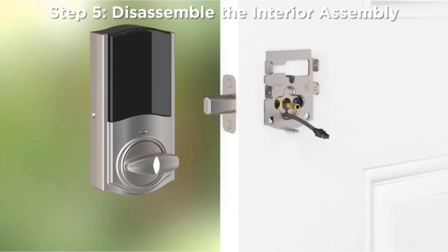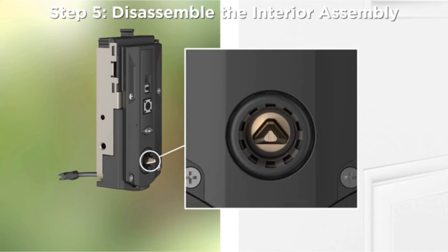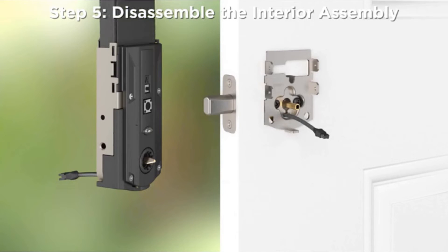Step 5: Disassemble the interior assembly. Make sure the turnpiece is in the vertical position and remove the cover. Make sure that the turnpiece shaft is oriented as shown. Remove and set aside the battery pack for later installation.